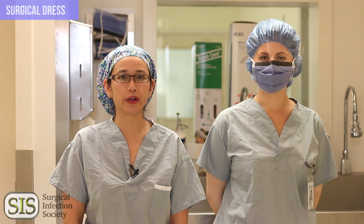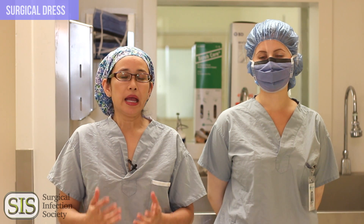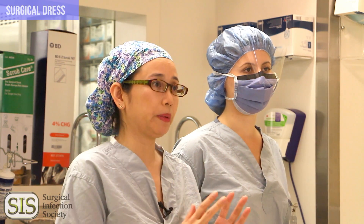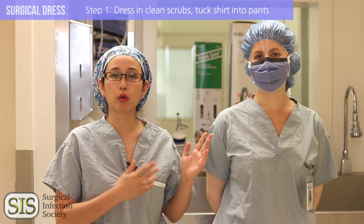Stephanie is a medical student from the University of Alberta and she's going to demonstrate the steps on how to do a scrub. We've broken it down into 8 steps on how to prepare to do a scrub and 8 steps on how to do the actual scrub. Number one: start off with having clean scrubs for the day.